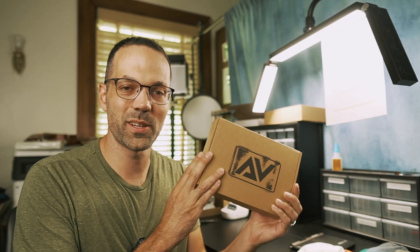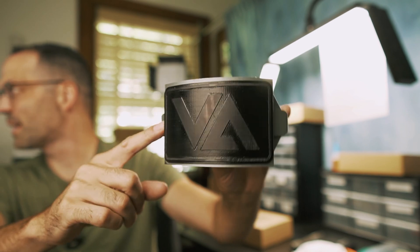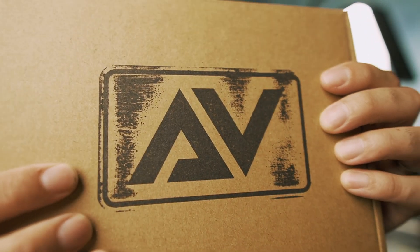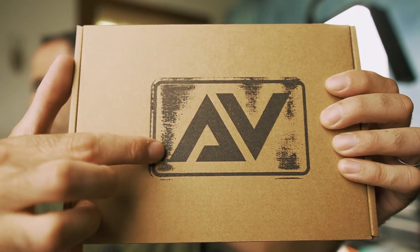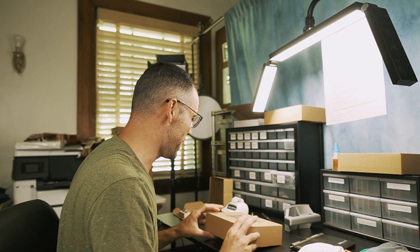If you purchase one, this is what it's going to look like when it arrives. It starts out in a blank box like this, but I 3D printed a custom stamp so I can get some nice custom branding. I love how grungy it looks — it stamps some of that negative space. Really excited about how the branding came out.